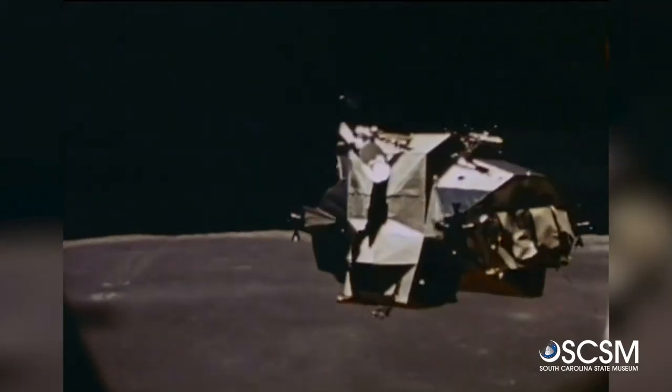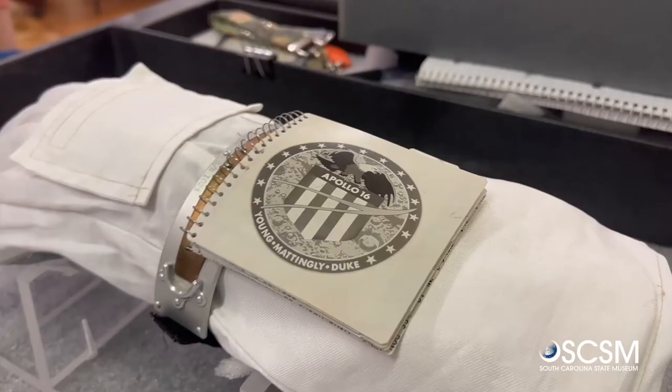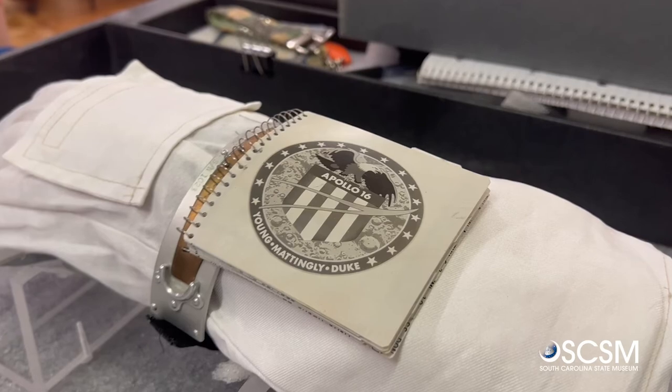While the astronauts were in the lunar module and the command module, they had pounds and pounds of paper that they would refer to for all the complicated procedures they had to perform. This checklist was just for their reference when they were outside of the lunar module.